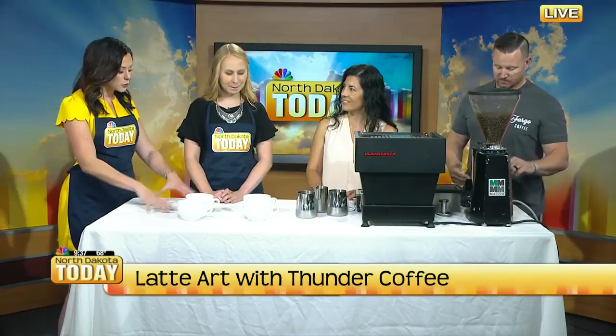Good morning and welcome back to North Dakota Today. We need a little pick-me-up this morning, so Thunder Coffee is here and we are going to be making some latte art. Skye and Nicole are joining us now. They're going to show us the ropes about how to make it. We're all wondering about latte art, but first, how did you guys start?